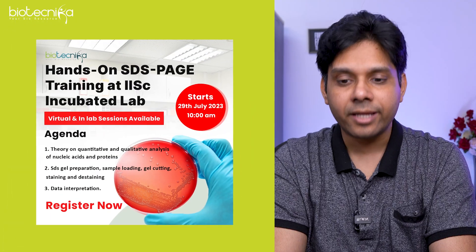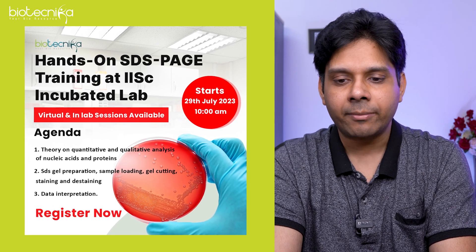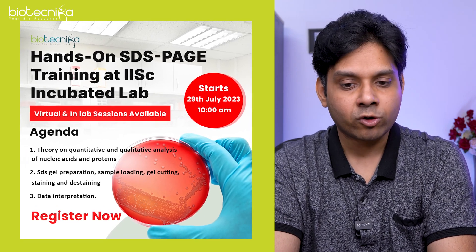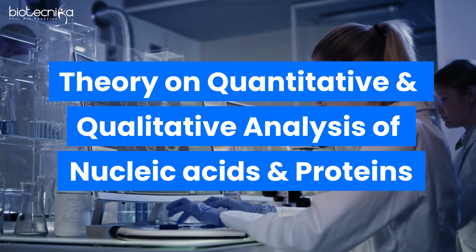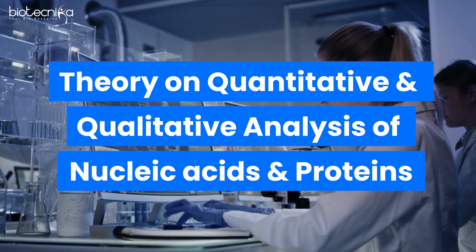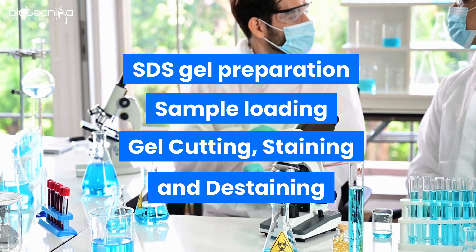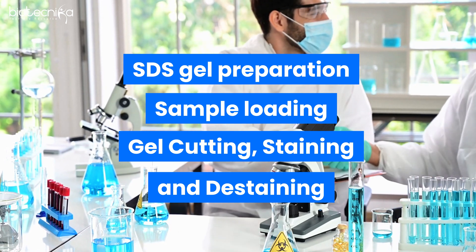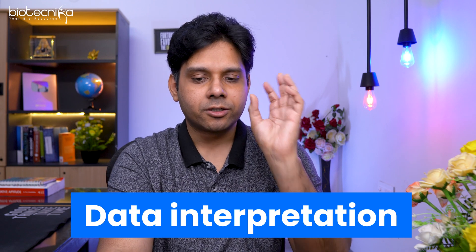The fourth and last training for this month is hands-on SDS-PAGE training at the IAC incubated lab, on 29th of July starting at 10 a.m. — a whole-day program. Theory on quantitative and qualitative analysis of nucleic acids and proteins will be covered, along with SDS gel preparation, sample loading, gel cutting, staining and de-staining, and data interpretation. It is available offline as well as online.